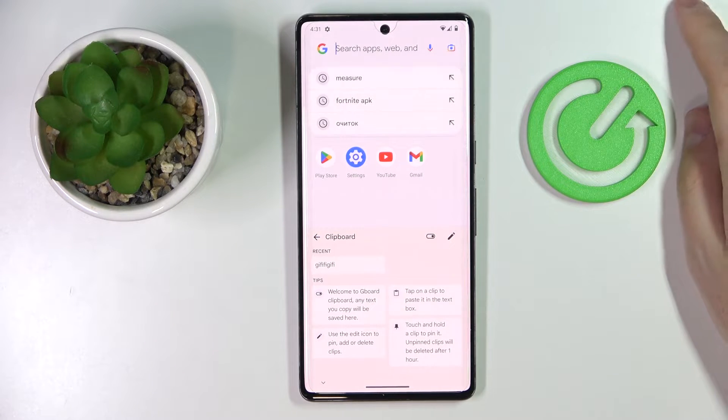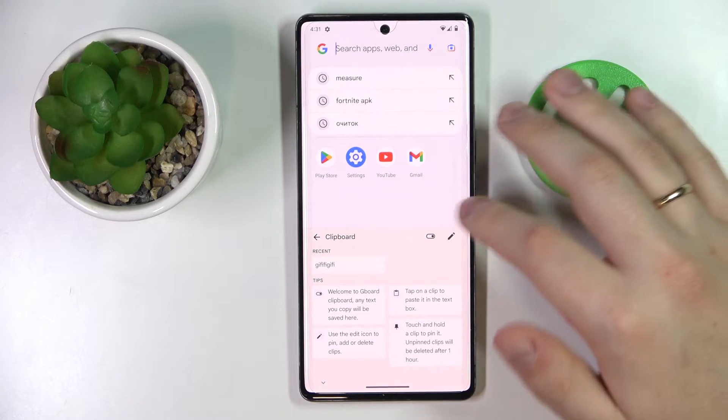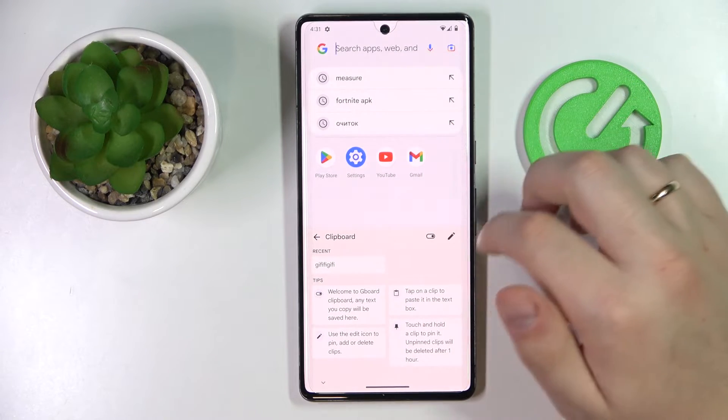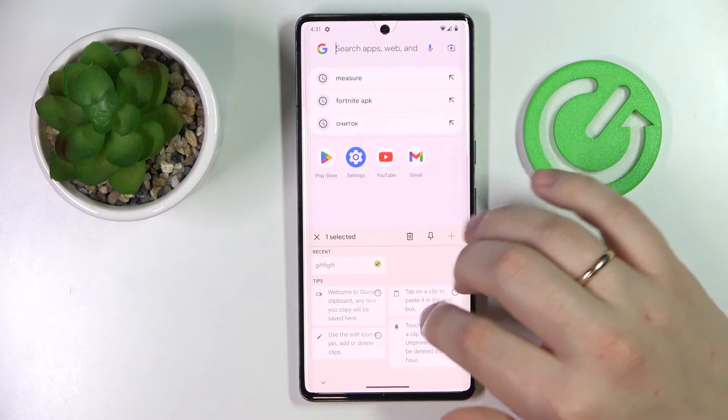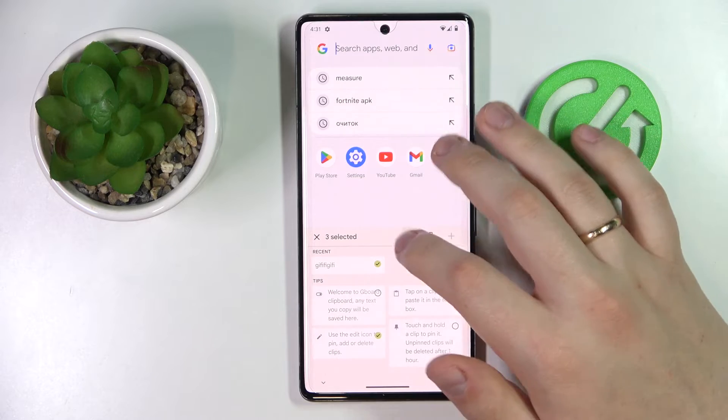Lastly, if you would like to remove the clipboard elements that are currently there, just tap on the pencil icon, select the particular elements you would like to get rid of or erase, and then click on the trash bin.